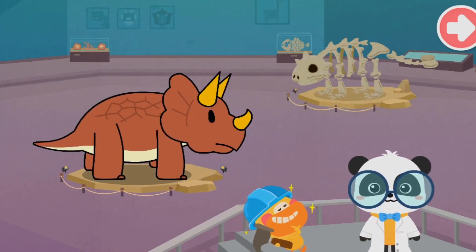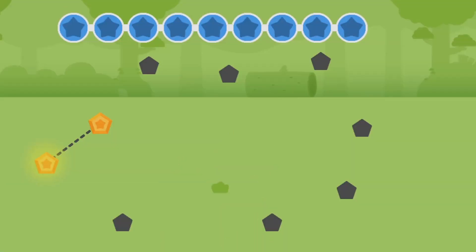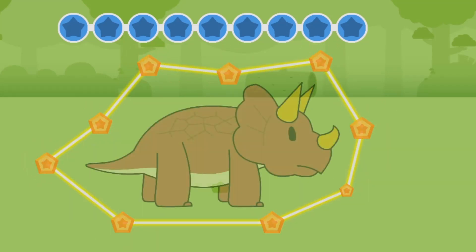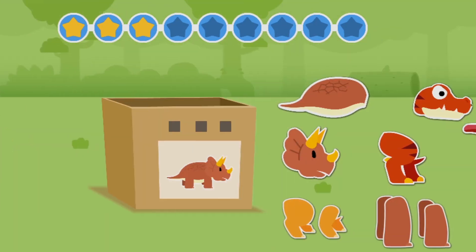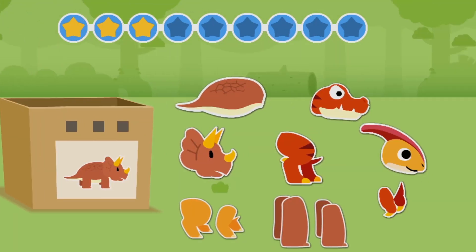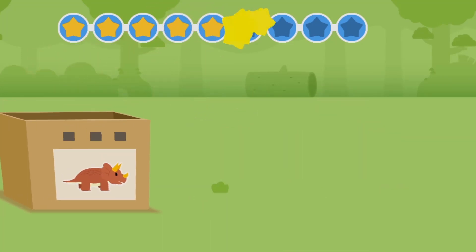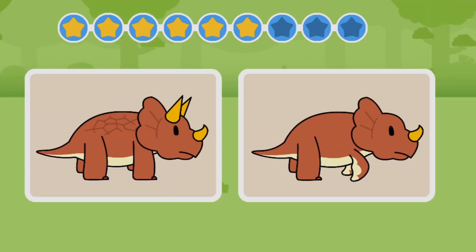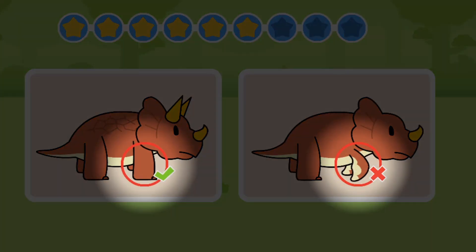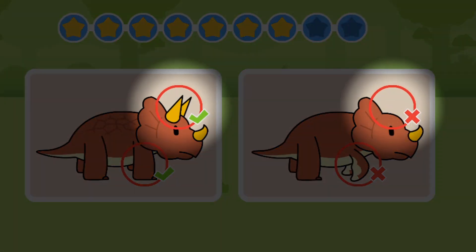Kids, have you got it? Let's connect the dots to see what we can draw — Triceratops! Let's check out the body parts: head, body, and limbs. Now let's spot the differences between two pictures: Triceratops has strong limbs and three horns on its head.